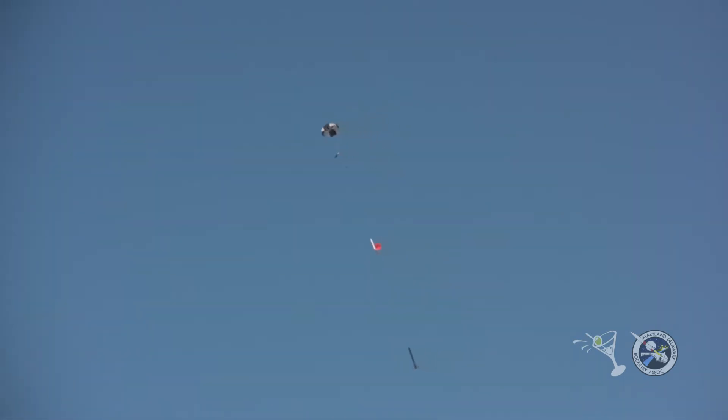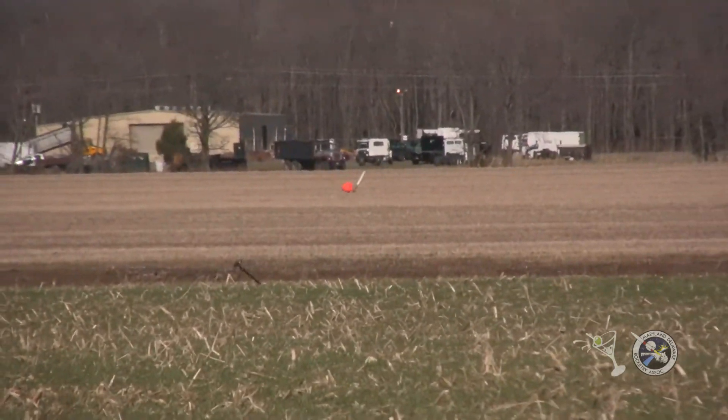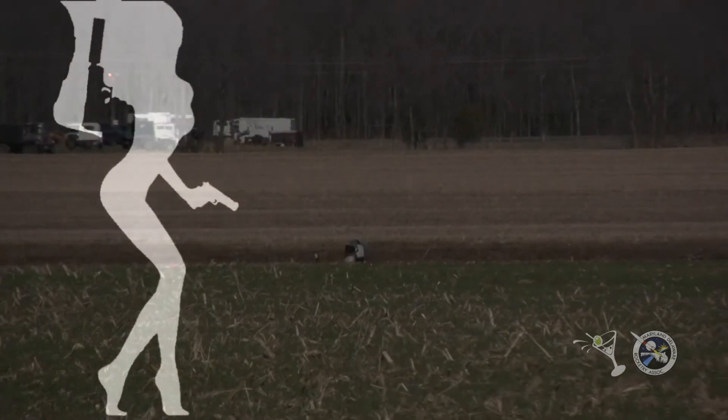Mark Allen has his Formula 54 dual deployment on an H123. He has an altimeter in it. It's a skid mark motor, and it has the motor as backup. And we're ready to go with Mark's rocket in 5.